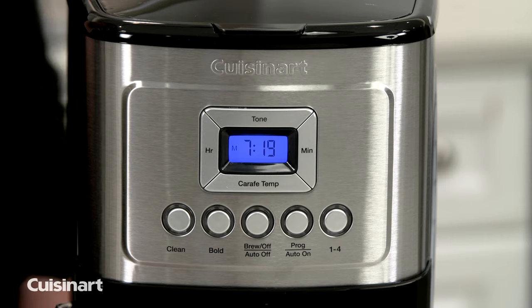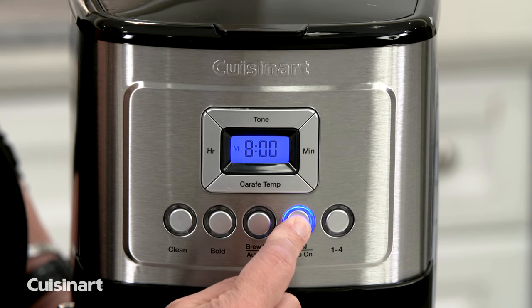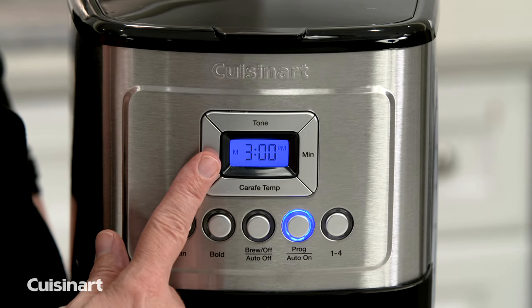The first thing you're going to do is press and hold the auto on button until it illuminates. It's going to flash. Then what you're going to do is set the time that you want your coffee maker to go off.